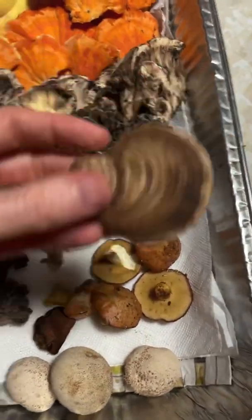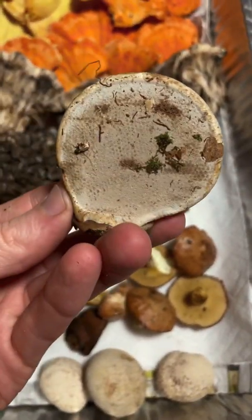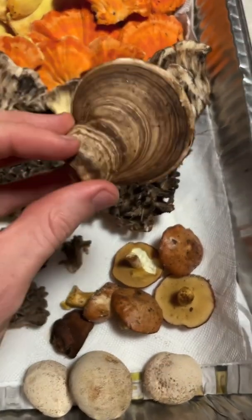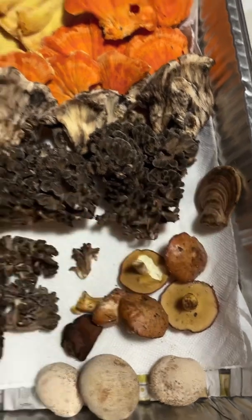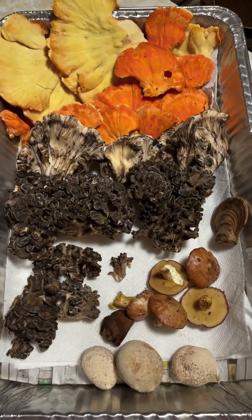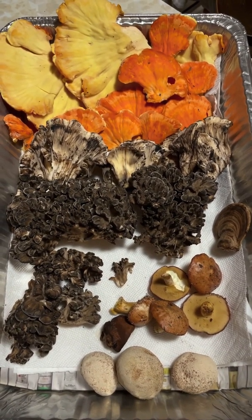Oh, not this one — it's Ganoderma. This is too hard to eat; it would be like trying to eat wood. You could grind it up and make a tea out of it, but I wouldn't really recommend it — it's not really worth it. Anyhow, these are all beautiful mushrooms that I found up in Vermont this weekend. Pretty cool!